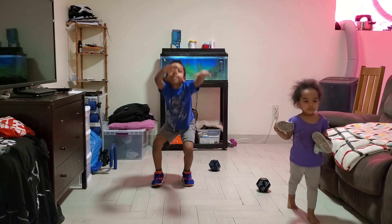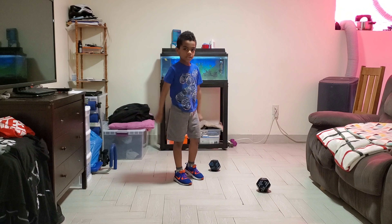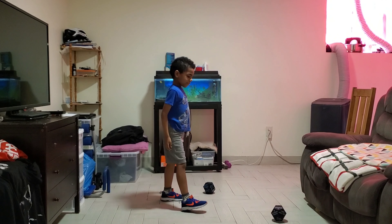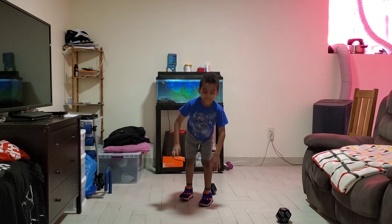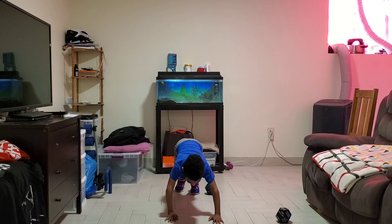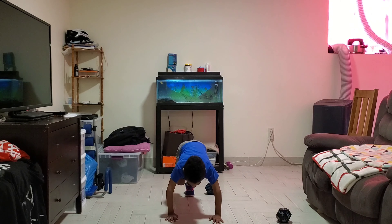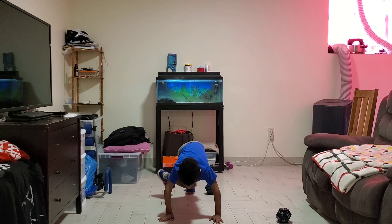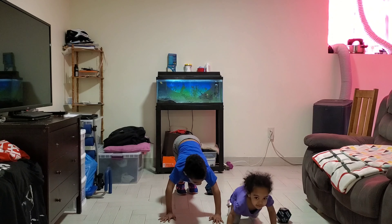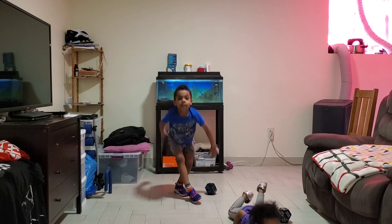You got two more rolls. Rolling — 30 mountain climbers! All right: 1, 2, 3, 4, 5, 6, 7, 8, 9, 10, 11, 12, 13, 14, 15, 16, 17, 18, 19, 20, 21, 22, 23, 24, 25, 26, 27, 28, 29, 30. Last roll for you.